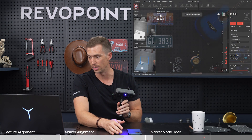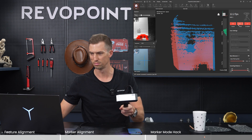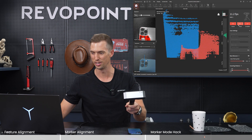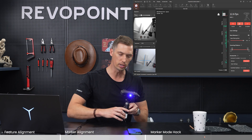For our next experiment we have this phone here — again smooth, not rich in features. Let's see what happens when we scan it just with feature tracking. Looking pretty ugly — it doesn't capture any of it at all.